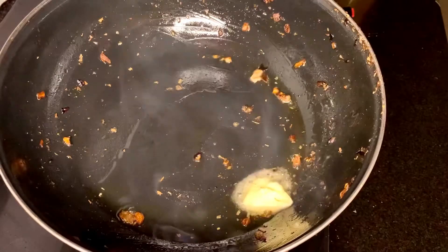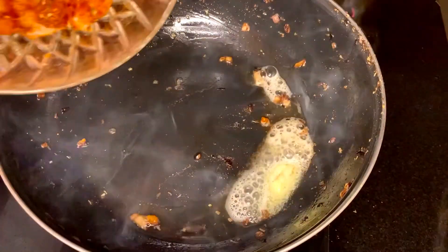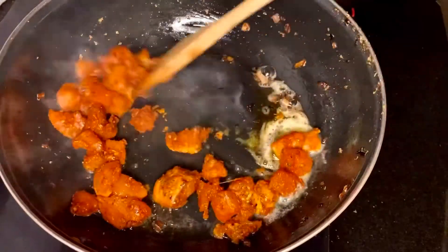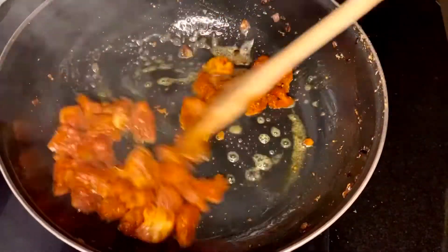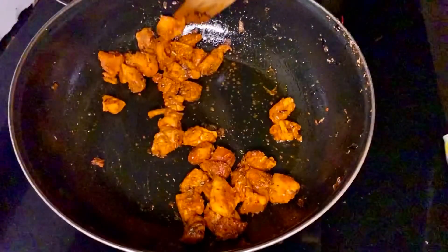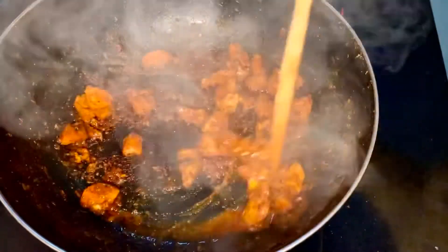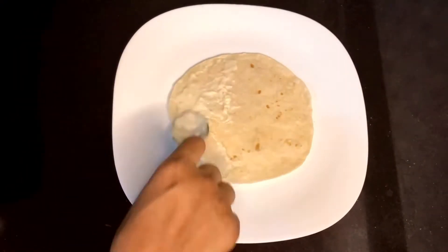To the same pan, add some oil and some butter, then add the marinated chicken. Mix well with the butter and oil, close the lid, and let it cook for a while until the chicken is cooked. It's nicely cooked and has released some water. After this, keep the chicken aside.